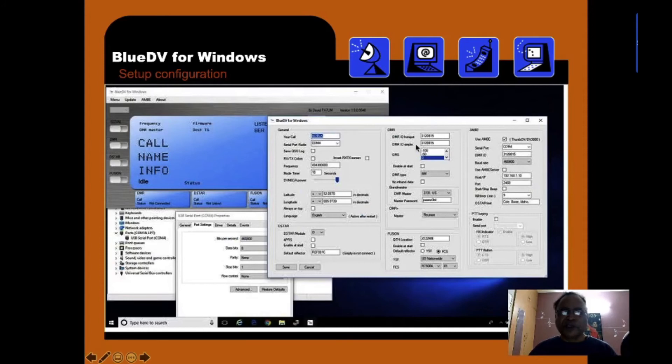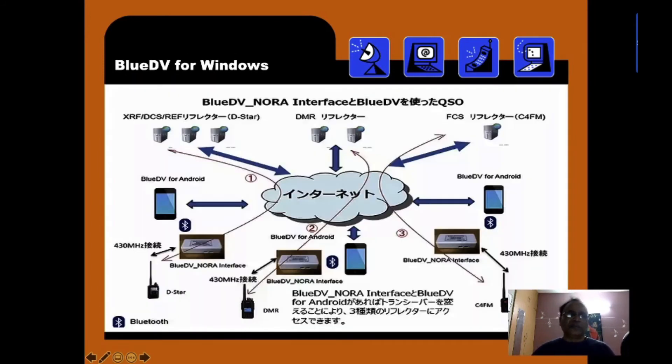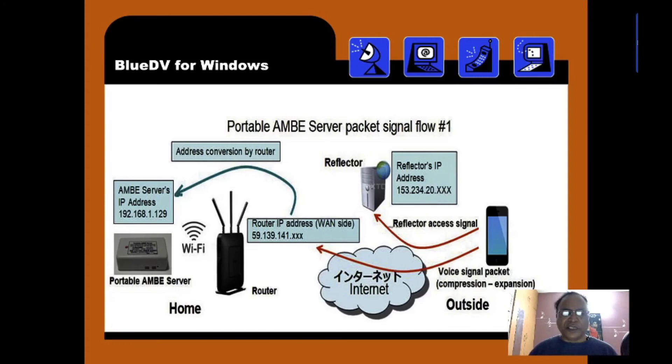Here is the BlueDV NORA interface. NORA is a Japanese repeater, and this diagram shows the different options available using BlueDV on Android, on a computer, and also on an MB server. The MB server is portable in nature. If you install it with Wi-Fi connectivity, one can make a call from a phone from any part of the world through this MB server to DMR, D-STAR, etc. Remote location calling is possible.